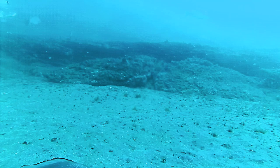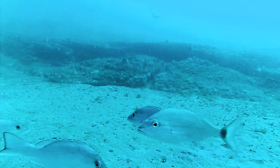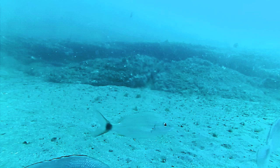And here comes a curious beeliner, also known as a vermilion snapper — they're also a bright red, bright orangish-red. There's a grunt, red snappers, red snappers — lots and lots and lots of red snappers.